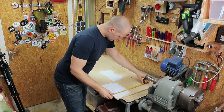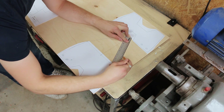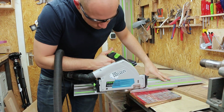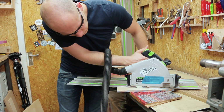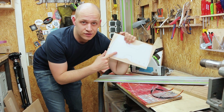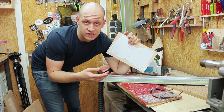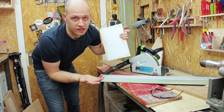Let's start by making the base. Normally I would cut shapes like this on the bandsaw, but this has quite a lot of straight lines so it's just as easy to do it with the track saw, and it goes a lot quicker.